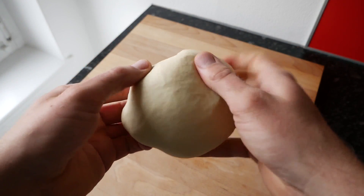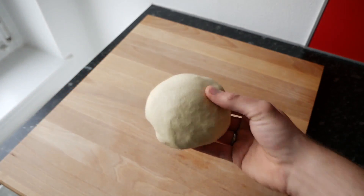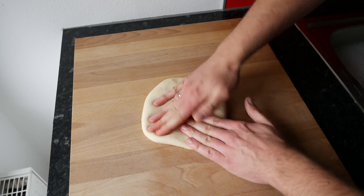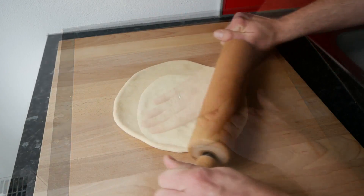Sobald der Teig fertig ist, eine Kugel daraus formen, die Teigkugel auf die Arbeitsplatte legen, mit den Händen etwas flachdrücken und danach mit dem Nudelholz auf die Größe des Pizzablechs ausrollen.